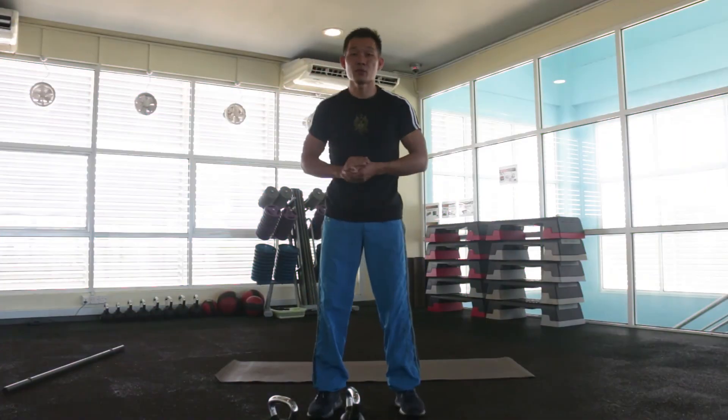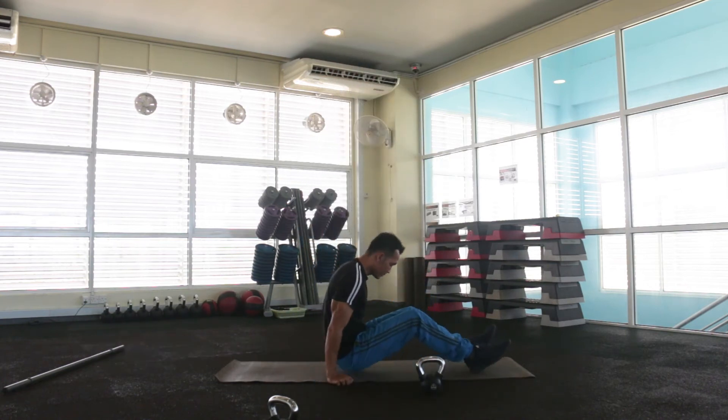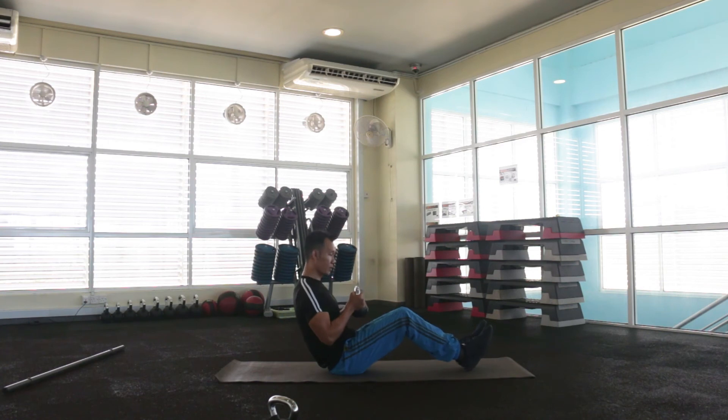Next exercise, we're going to do an abs exercise, which is Russian twist. This is the starting position — make sure your body is slightly leaning back so you can feel more intensity. You can bring a kettlebell or any equipment suitable for this exercise. Then just move left and right, make sure you squeeze your abs.